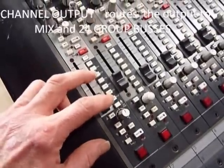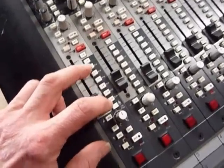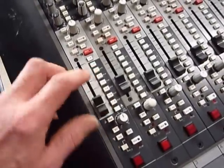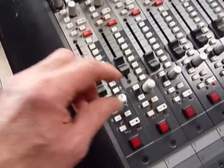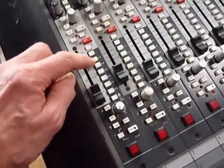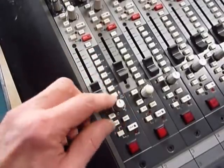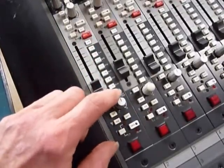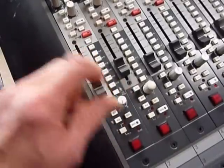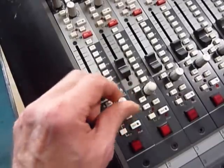Still on the line input, we have the bus assignment — these are the assigns to the multi-track outputs, the tape sends. There are 24 buses across six switches which are panable. If you want to go to track one, hit the switch and pan left; track two goes to the right, and so on up to twelve. Hit that switch and you come on to plus twelve, so thirteen to the left, fourteen to the right, up to twenty-four.